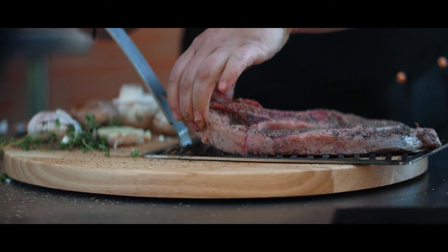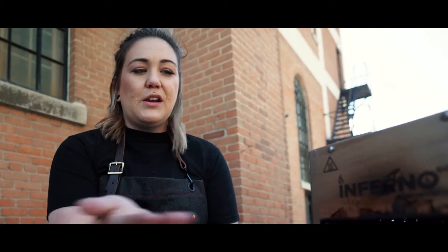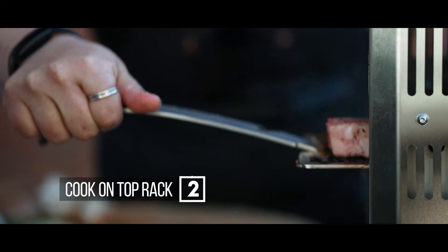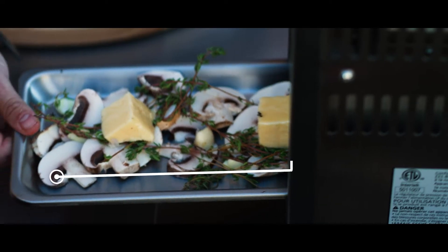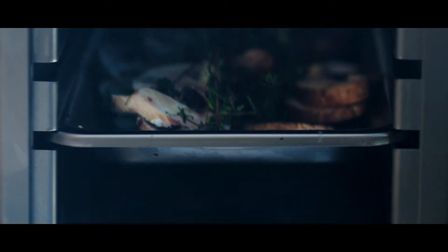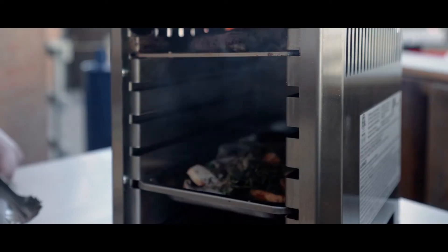You're going to take your steak and place it on your tray. Put that tray on the very top, closest to the infrared heat, and leave it there for about 80 seconds. To pack as much flavor into the steak as we can, on the bottom tray we're going to put some garlic, some mushrooms, thyme, and butter, then put it into the Inferno Go.